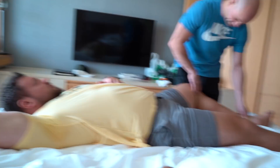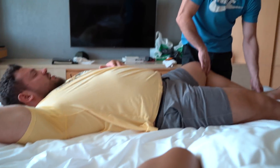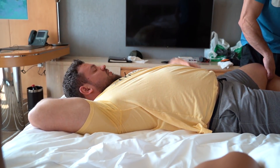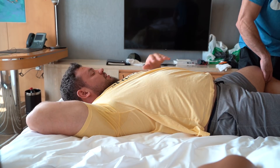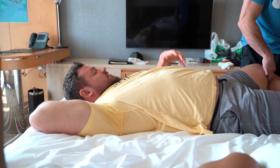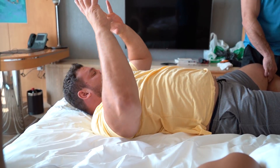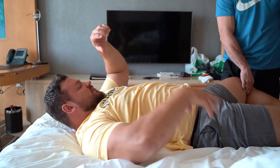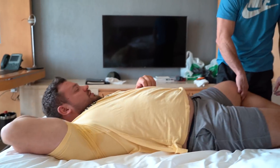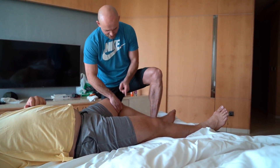I think my right glute is stronger and bigger than my left one — that causes compensations. It's another reason why I focus on firing my left side harder. I've made videos about bracing my left side, firing my left side. If I don't, my whole body shifts to my right leg.